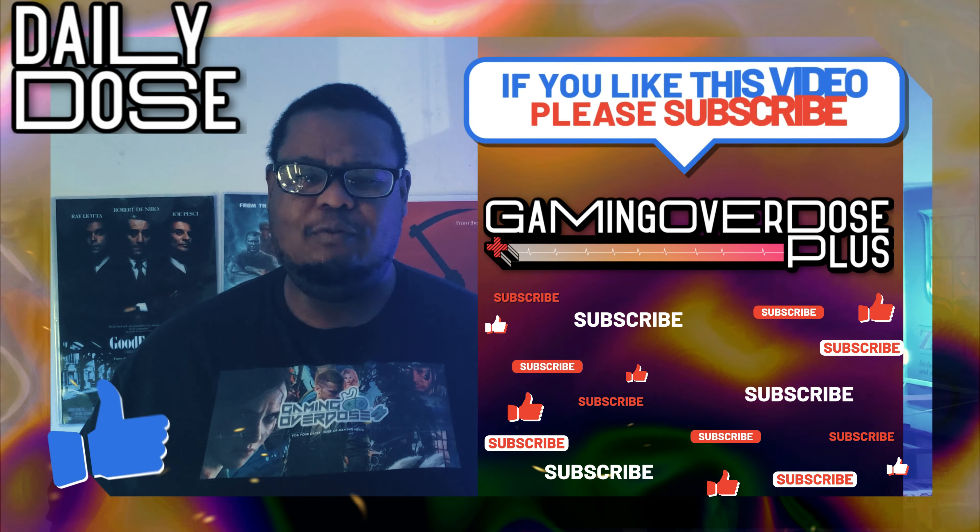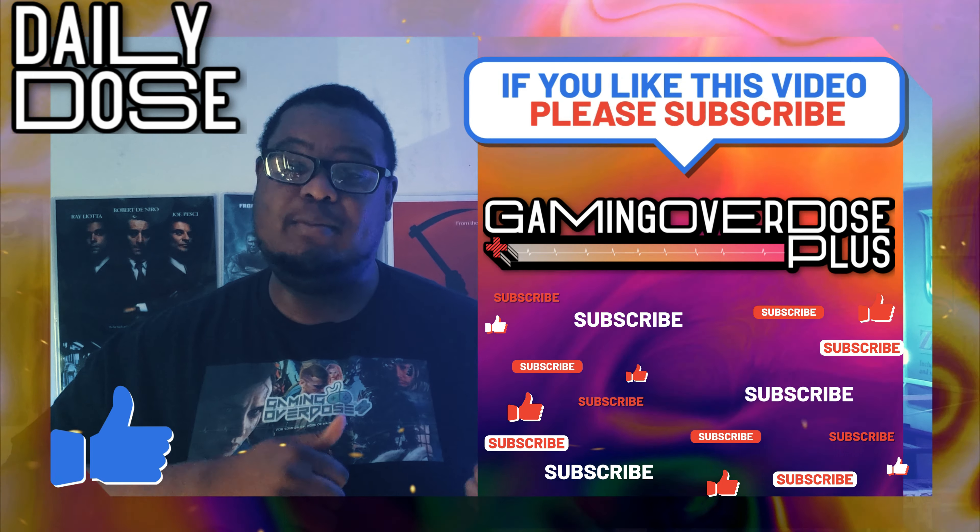That's your news for now. For more on this and the rest of the day's stories, head over to gamingoverdoseplus.com, and for your daily dose of gaming news, keep it locked right here. I'm Ted Allen, you're watching Daily Dose.